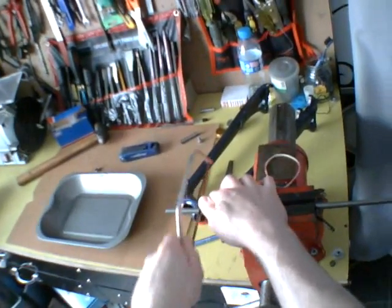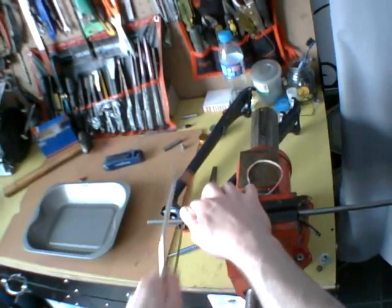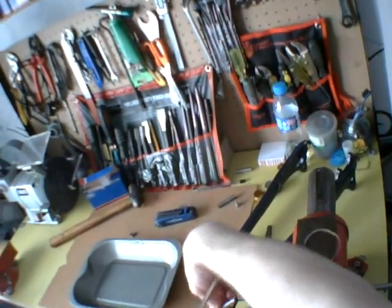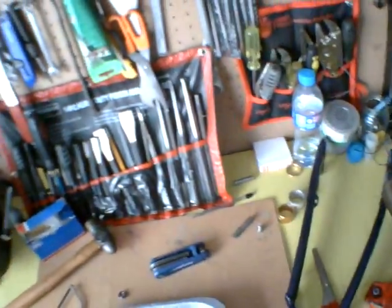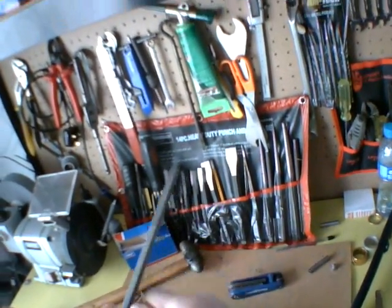When it comes to sawing, you're just better taking your time — I wouldn't try and rush it. Just push and pull the saw steadily. I have an edge on this so I'm just trying to flatten it off a bit.